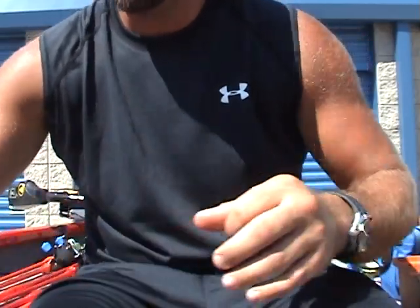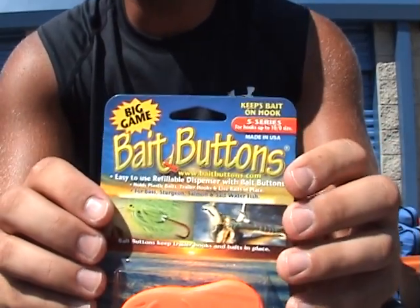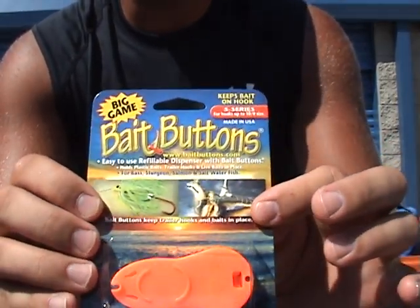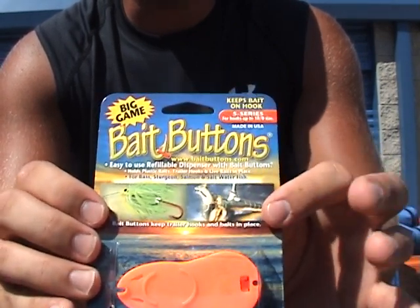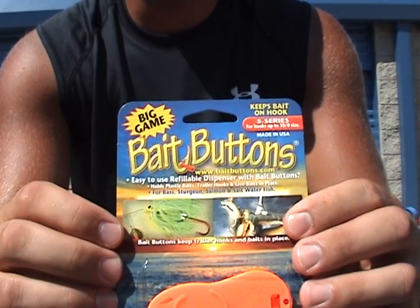Awesome deal here. The big game bait buttons work the same way, except with these you can use up to a ten-out hook. Of course, they still work great for your live bait rigs in fresh water and salt water. The thing I like the most about them is they're big enough to hold on a trailer hook for your spinner baits.